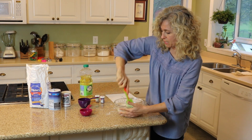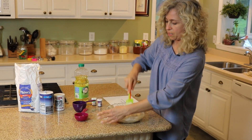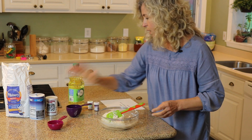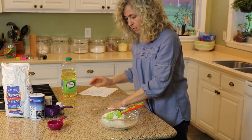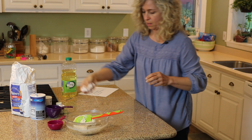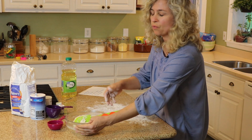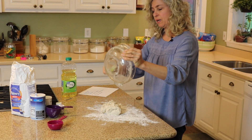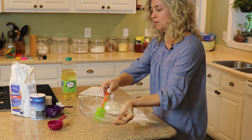I think mine is close to the consistency I'd like — there's still quite a bit of water left. Now I want to clean out a little spot on the counter, put a little flour down, and roll it out and knead it around like you would with bread dough.